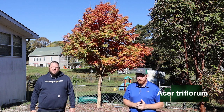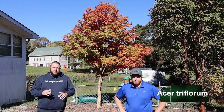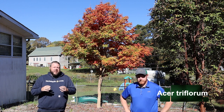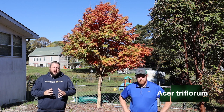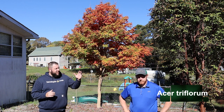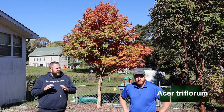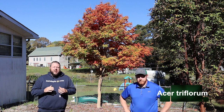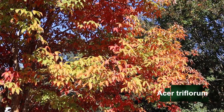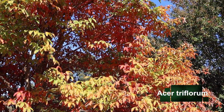This makes a great pairing with Acer griseum, which has that more cinnamon bark exfoliating style. This is going to be similar in leaf but have a very nice pairing with that shaggy bark. We actually have an Acer griseum right here behind him — it hasn't quite started fall color yet, but it makes an excellent planting near Acer triflorum.